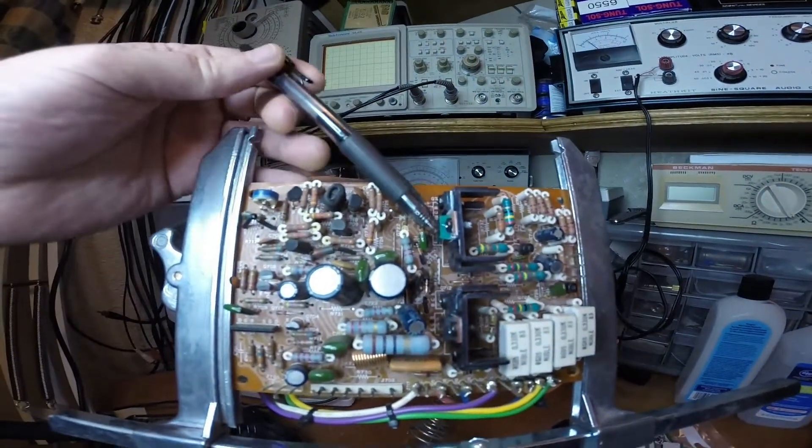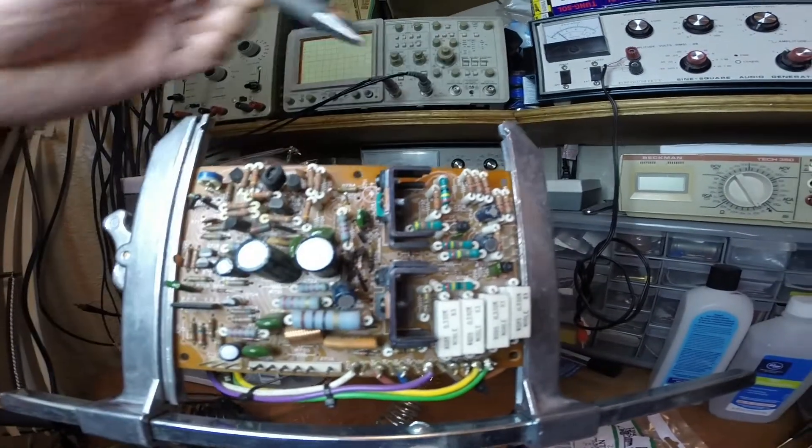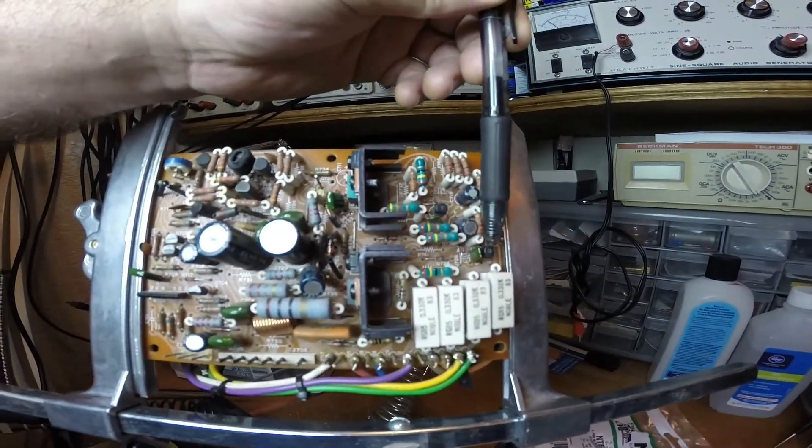This transistor, this transistor, this transistor, this transistor, this transistor, and this transistor — all six of them.